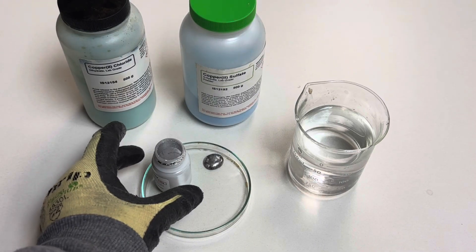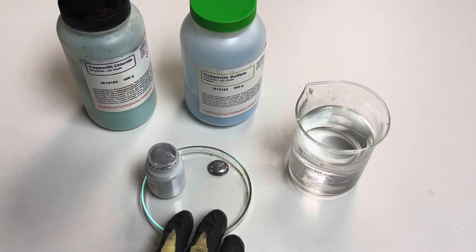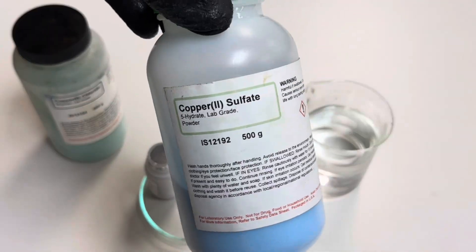In this investigation I'm using gallium, a little bit of distilled water, and a petri dish. You can use either copper 2 chloride or copper 2 sulfate.